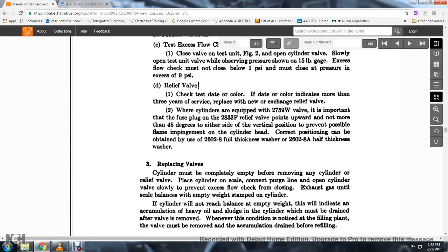Check the test date and color; if the date indicates more than three years of service, replace with a new chain exchange relief valve. When the cylinders are equipped with the 2759W valve, it is important that the fuse plug 2833F relief valve is positioned upward not more than 45 degrees either side of the vertical position to prevent possible flame impingement on the cylinder head; the correct position can be obtained by using the 2602-8 full thickness washer or 2602-8 half thickness washer.